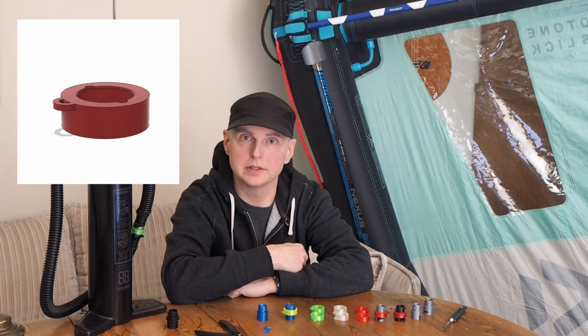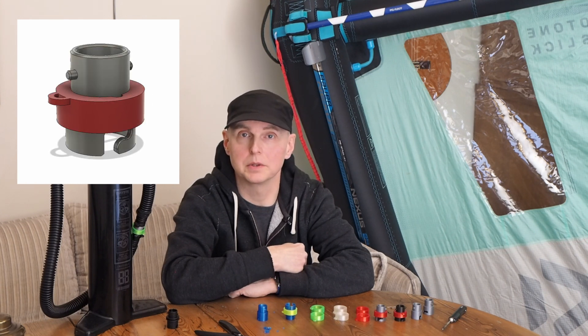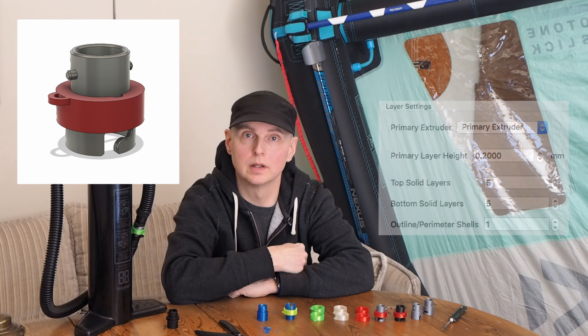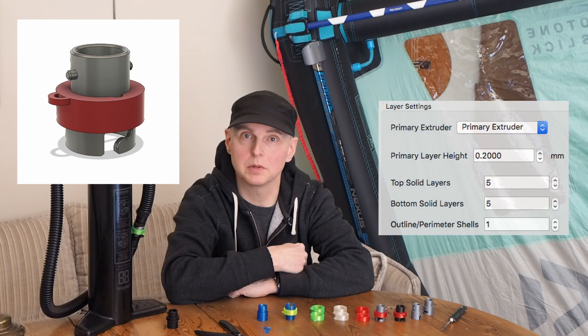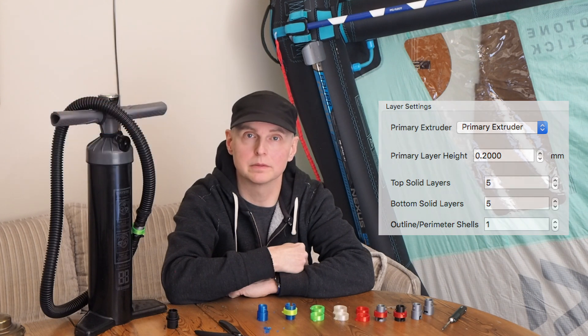The seal should be printed in a flexible material. I use a really cheap TPU that is not really all that flexible. I recommend printing it entirely hollow and with really thin walls. I use five top and bottom layers, which is quite a bit, and then just one wall to keep the walls really thin and no infill.